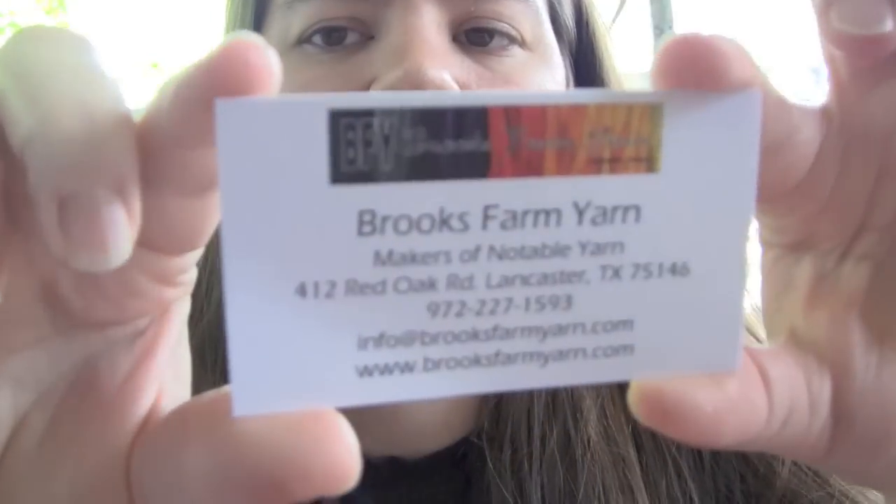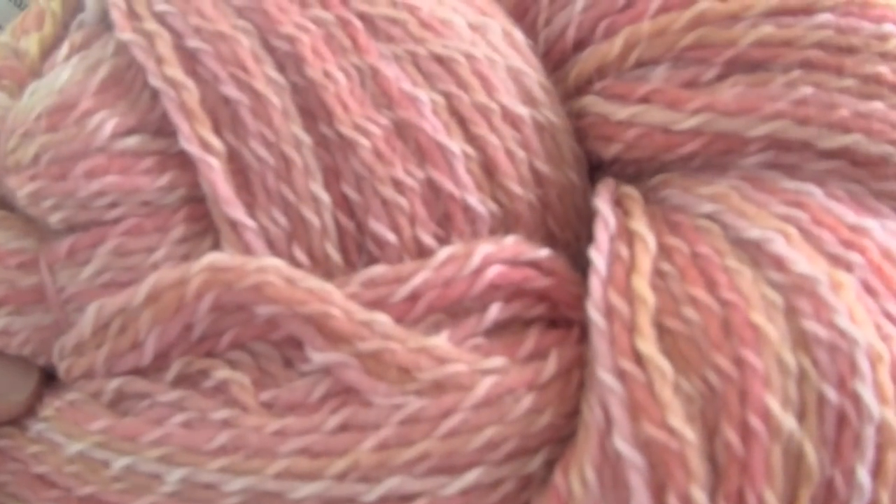Yarn from Brooks Farm Yarn — they're from Texas. I got two hanks of this stuff. It is super super soft and smooshy. This is a DK weight yarn; it's 50-50 fine wool and Surrey alpaca. I think I'm going to do a shawl with this, but it's really pretty.